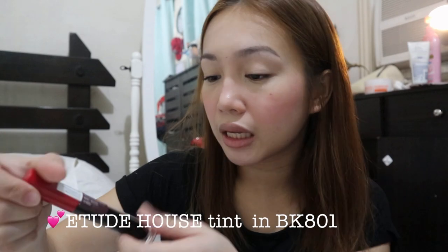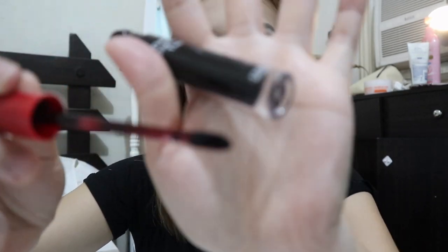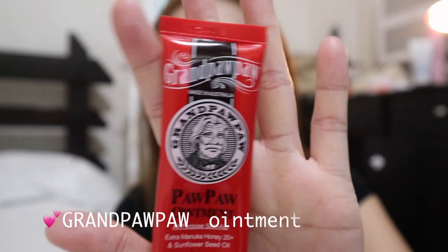For lips, I use the Dear Darling Tint from Etude House, shade BK801 — it's a dark, kind of pink color. Sometimes if I'm in a rush, I also use this on my cheeks. Before applying, I put on the Lucas' Papaw Ointment as a lip balm, then apply the Dear Darling Tint on top. I really like this one.